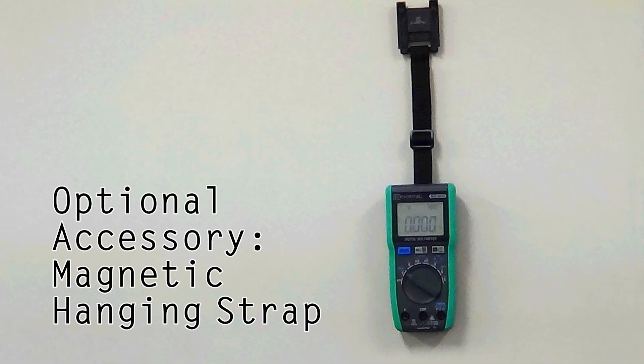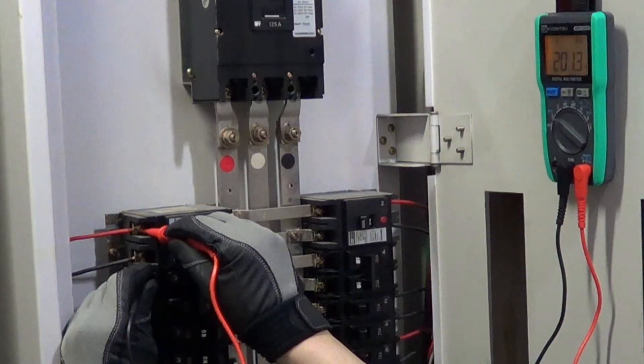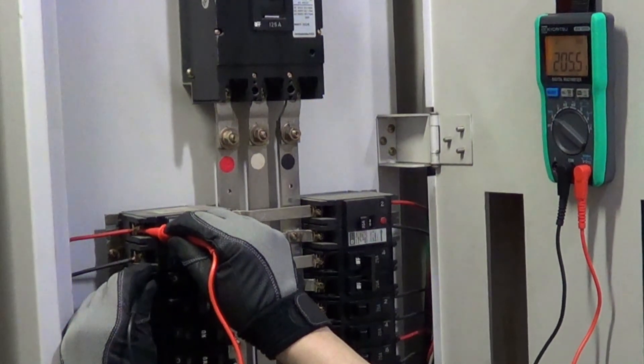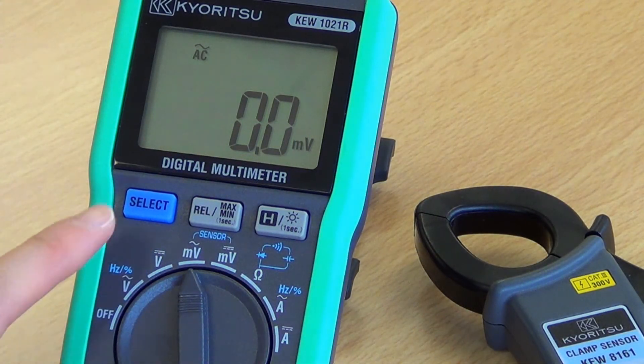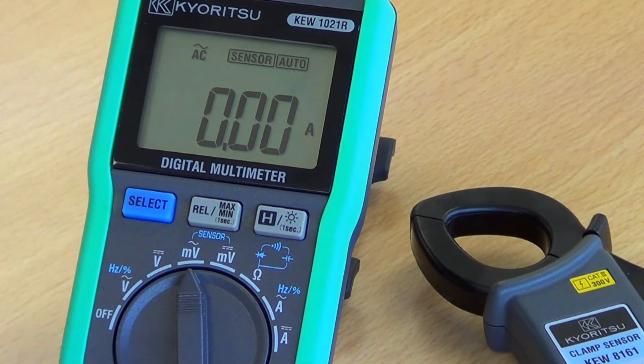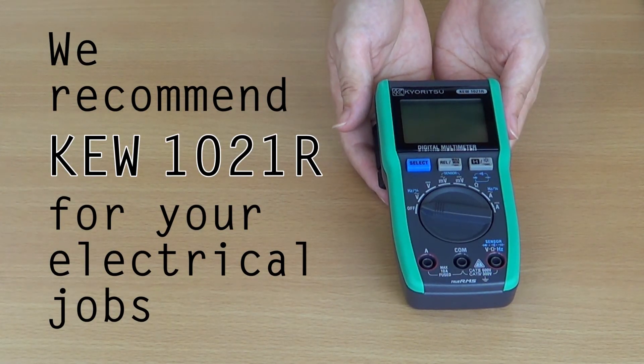There are also some handy optional accessories available for the 1021R. For example, a magnetic hanging strap is available, which allows the meter to be fixed to a metal cabinet or switchboard, enabling hands-free operation for the user. The 1021R can also accept external inputs from optional Kuritsu AC or AC-DC clamps, providing a direct reading from these devices when the sensor setting is selected. So we can strongly recommend you use and take advantage of the many features and benefits of the 1021R for your electrical jobs.